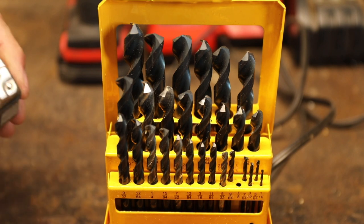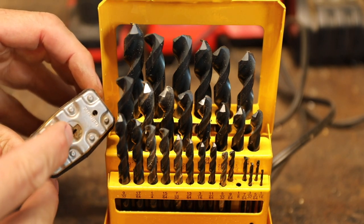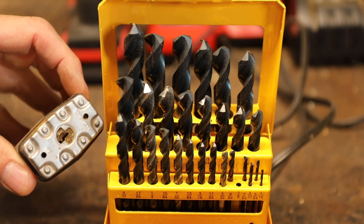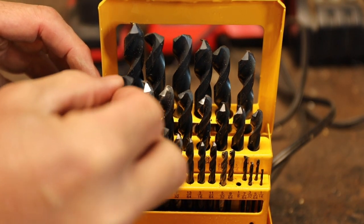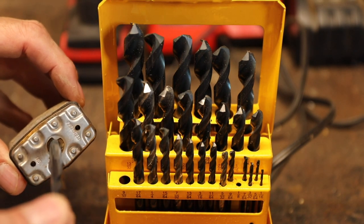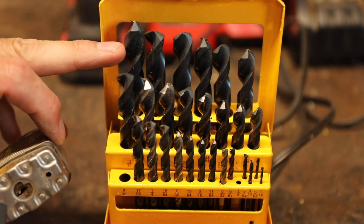From your drill bit index, you're going to want to select a drill bit that's maybe just two-thirds or so the size of the barrel. So for this particular one, we could go somewhere in there — yeah, what's that, a 9/32nd.